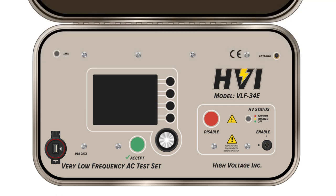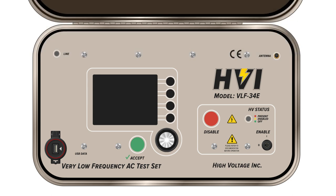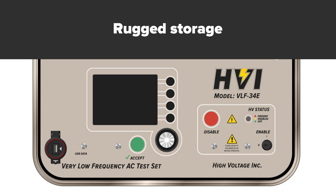Electrical testing professionals can test directly from a manual mode or create predefined testing profiles or sequences. The VLF E-Series are designed and built with multiple safety provisions in order to protect personnel and equipment. They're housed within their own rugged storage for years of use.